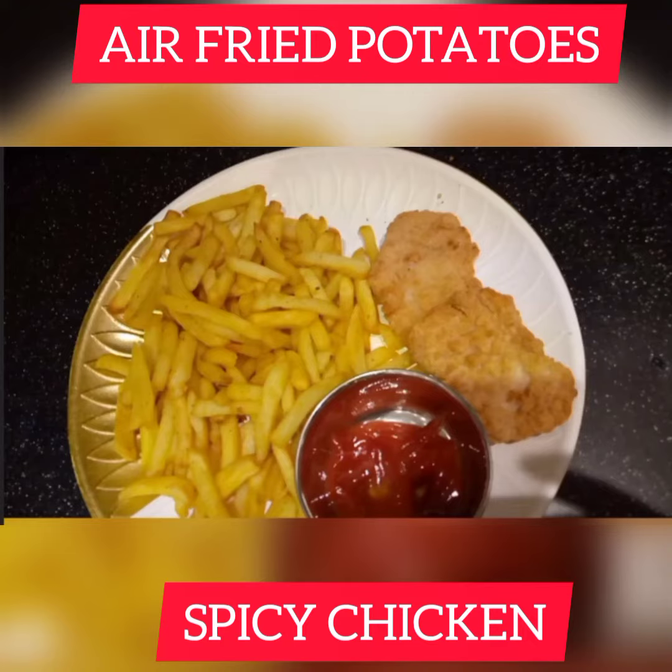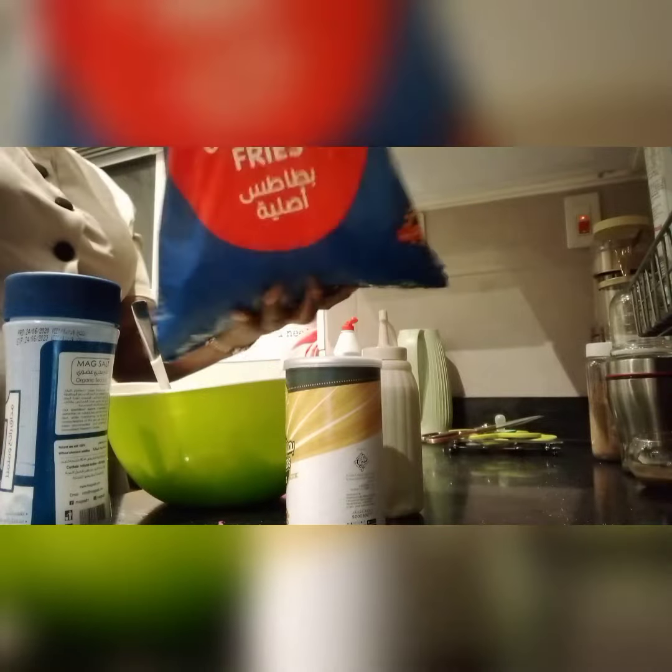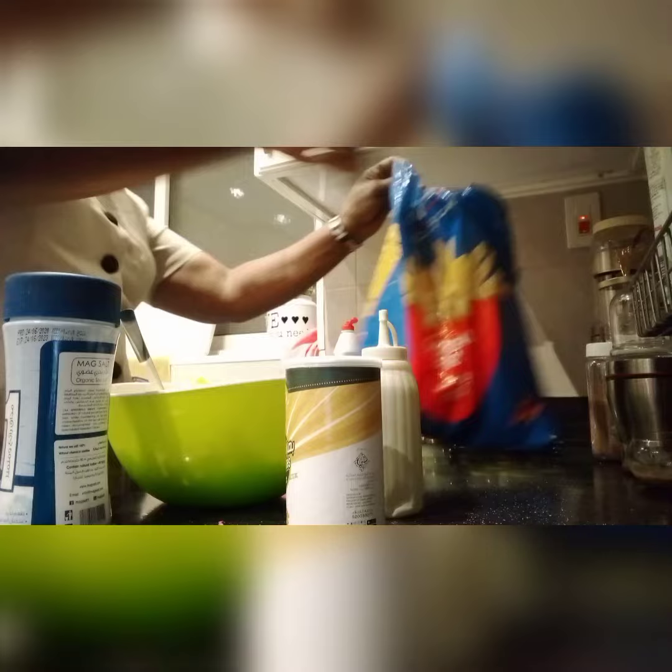What's going on my family, welcome back to another video and thanks for clicking. You are welcome. In case you are new here, I'm Beatrice Wanjiru, I'm based here in Saudi Arabia, I work as a house manager.